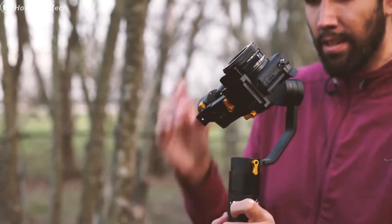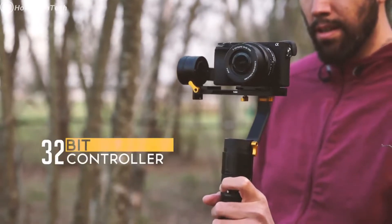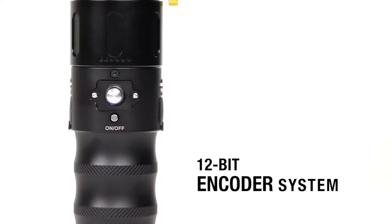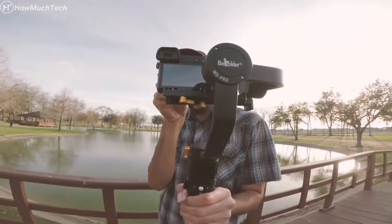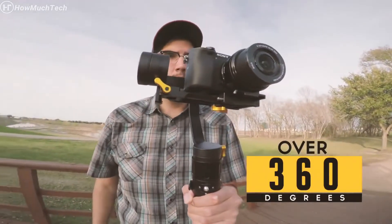Built with advanced stabilization technology, the MS-Pro is bolstered with a 32-bit controller and 12-bit encoder system to eliminate shaky videos. The 3-axis gimbal features a yaw axis capable of rotating over 360 degrees to achieve a unique freedom of motion.